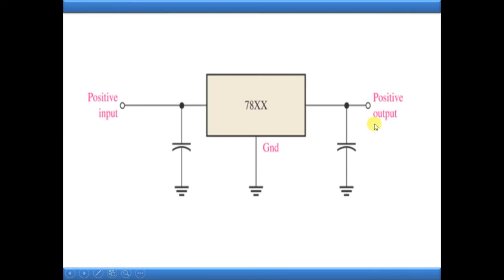As mentioned, 78xx is a positive voltage regulator, so the input we provide should be positive and the output will also be positive. Importantly, the 78xx series has three pins: one is the input pin, another is the output pin, and the third is the ground pin.